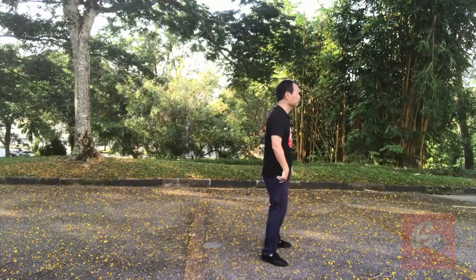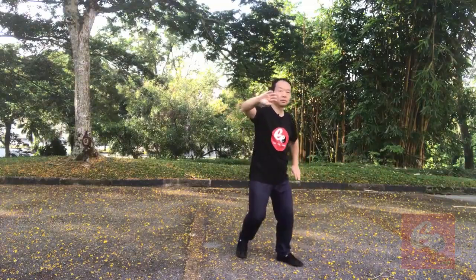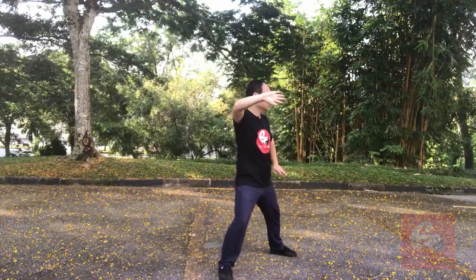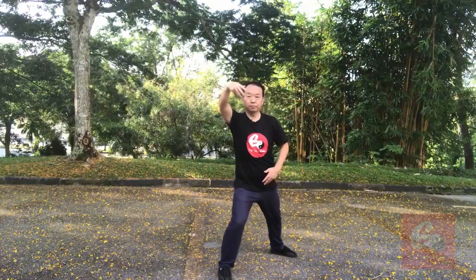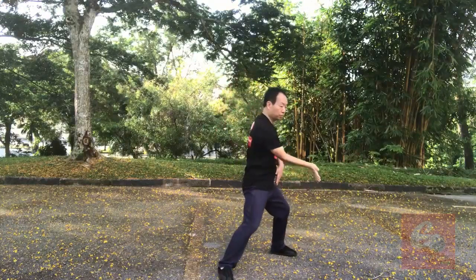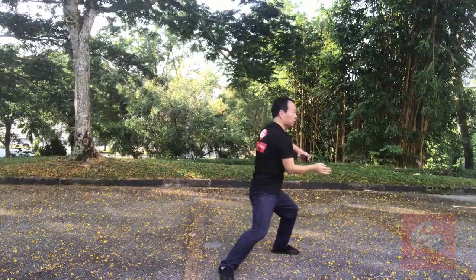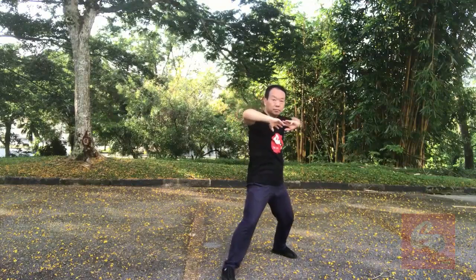Okay, last time. From Lan Zha Yi — one, two, three, four, five, six, seven, eight, nine, ten, eleven. Okay, see you in the next posture. Bye-bye. Thank you.